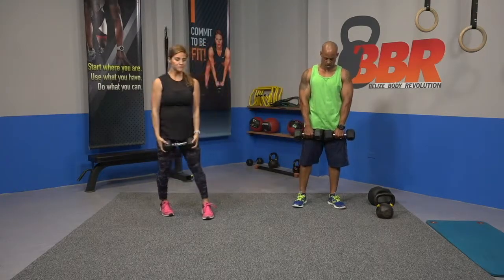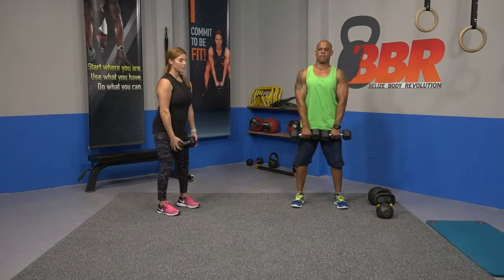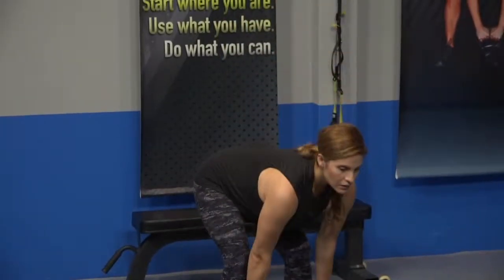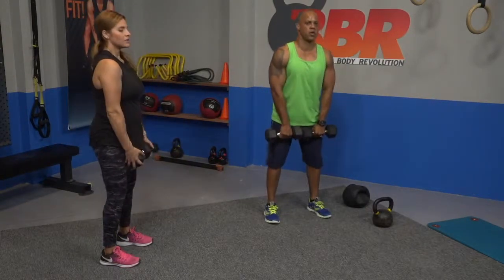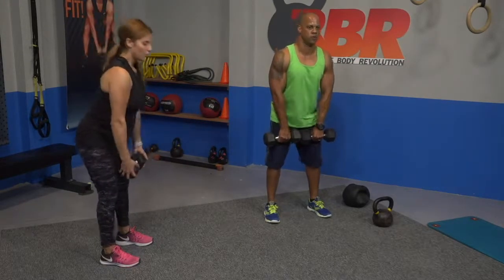Starting with the deadlift — weight in front, slight bend on the knee, stomach tight, shoulders back, and let's drop. Ten of these. Slow — really focus on your backside. You should feel it in your hamstrings, low back, and glutes.